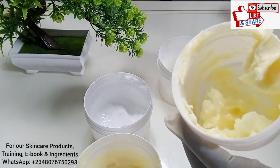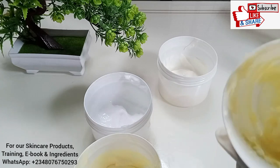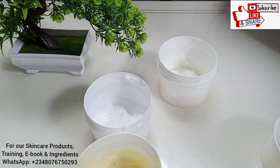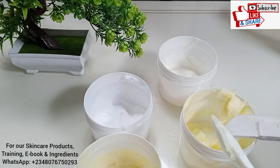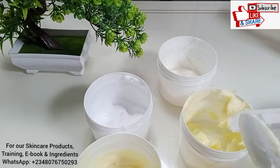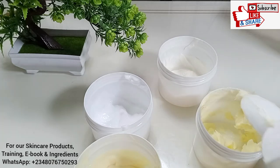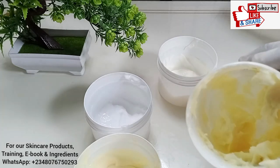So I'm going to add one tablespoon to the other ones for you to see. This one does not have carbomer — it's regular stearic acid, cetyl alcohol, e-wax, coconut oil, the regular cream without carbomer. I'm going to do the same thing to the other three and at the end of the practical I'm going to explain something to you.